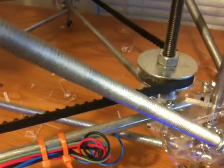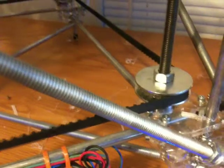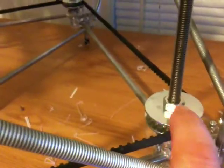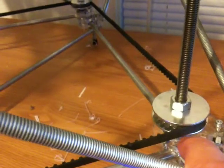If people are having problems with their Z-axis turning, this will help you out. So this nut, washer, acrylic, washer, and nut beneath.